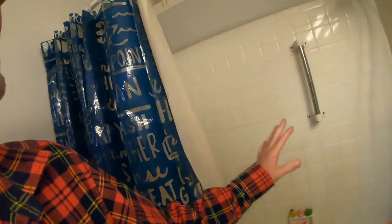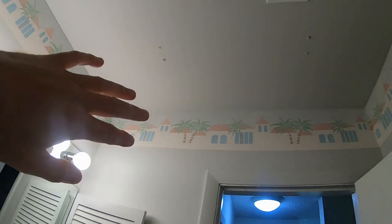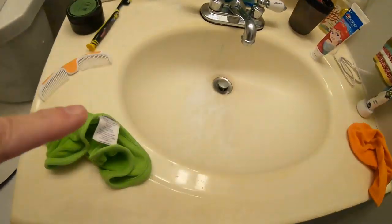This is our worst bathroom — we haven't done anything with it. It still has wallpaper from the 70s, it's the kids' bathroom and needs a remodel the most. I just want a couple little tweaks for now; this isn't the time to be remodeling a bathroom. I'll be back in a bit.